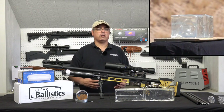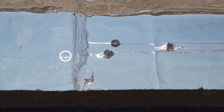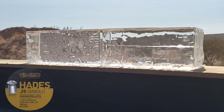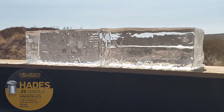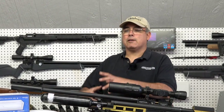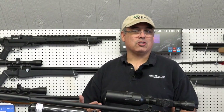Looking at the gel here, it kind of snuck into that second block a little bit, but take a look at just the slow motion of that pellet slamming into this block, and imagine what that's going to do to small game when you go out hunting. The Hades is awesome, whether .22 or .25 — it's just a great hunting pellet. Very accurate, gives you the same basic profile as far as trajectory and performance that you'd get out of a traditional domed pellet, and you have that accuracy too. That's what makes the Hades just so lethal.